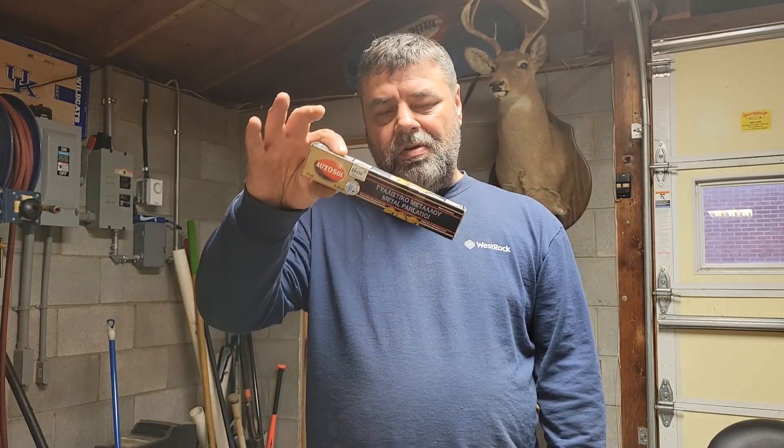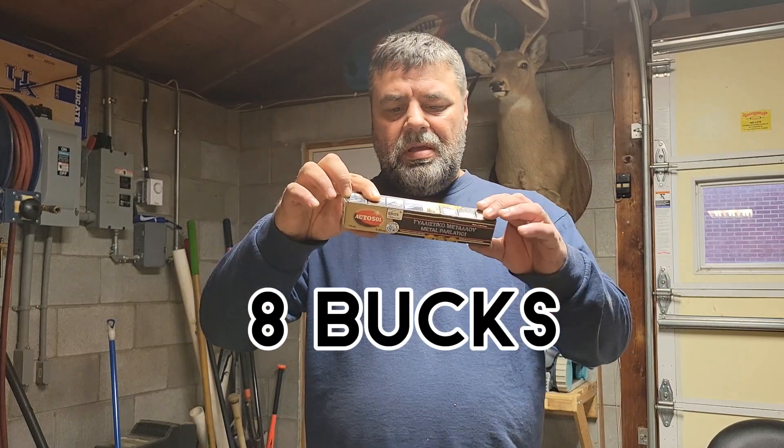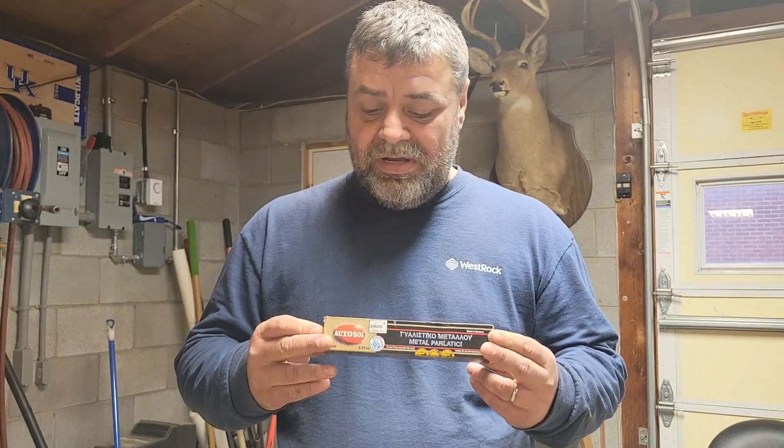We're going to do a review on Auto Soul Metal Polish. I bought this stuff on Amazon this week — it's about $8 a tube. The reason why I bought this stuff is my 2002 Indian has a lot of chrome on it. It's got real fine scuffs in it, and hopefully this stuff will take some of those scuffs out. I don't expect it to take them completely out because I think these scuffs are a little too deep to get it looking like it was when it was new, but at least help blend it in a little bit. It's made in Germany. I don't know anything about this product — I just bought it based on Amazon reviews.